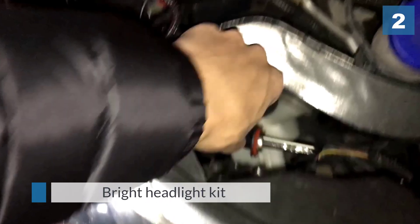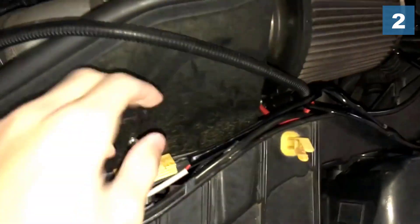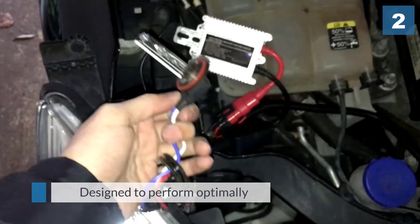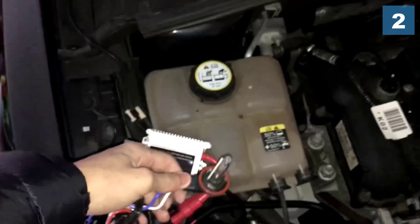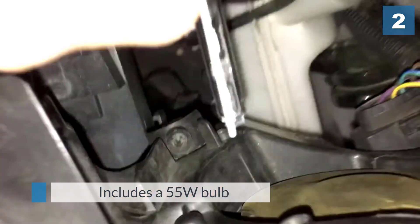The lighting system is unlike the regular headlights on the market, as it has been designed to perform optimally without consuming too much power or emitting too much heat. The kit includes a 55-watt bulb and offers plug-and-play installation. While the HID kit looks similar to others you may have used in the past, its warm-up time is shorter, the bulb sockets fit more snugly, and the color temperature is a perfect match.